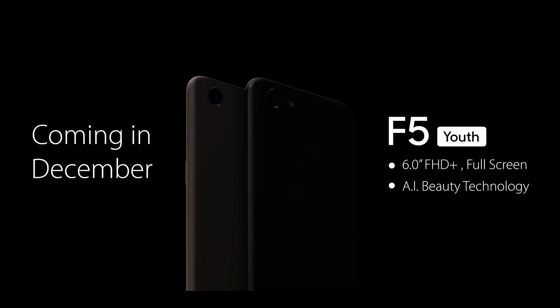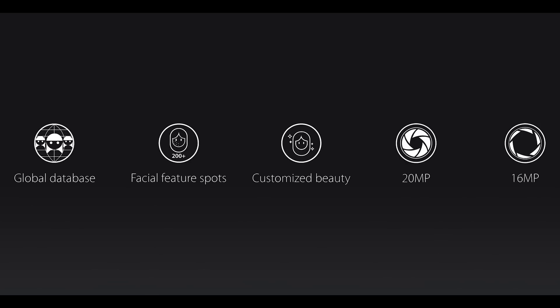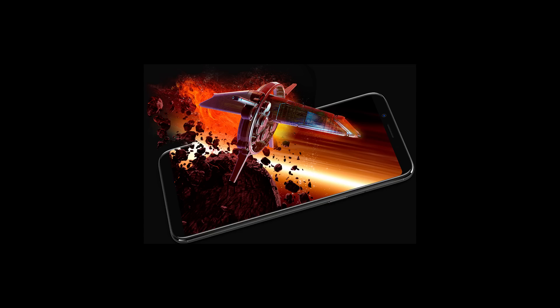They also mentioned they are going to launch a new phone, the Oppo F5 Youth, in December — it might be a mini version of this phone. Coming to my opinion, this is obviously not a well-balanced phone or a great value for money if we just compare it with online-exclusive phones. But if you are looking to buy a phone in the retail market that has a great display and takes good selfies, this is definitely the best phone you can buy.